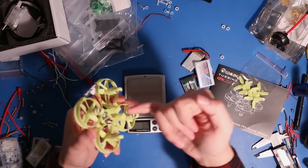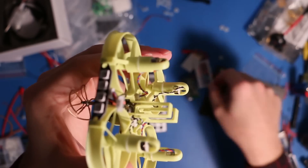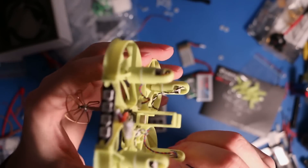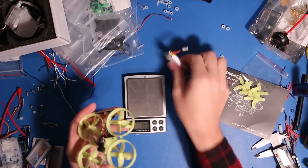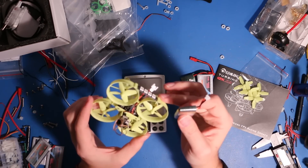What I'm probably going to do is just cut open the bottom so that other things can slide into the back there, and then throw a rubber band around the sides. So let's get this battery charged up, get this thing bound up to my DX8, and get flying.